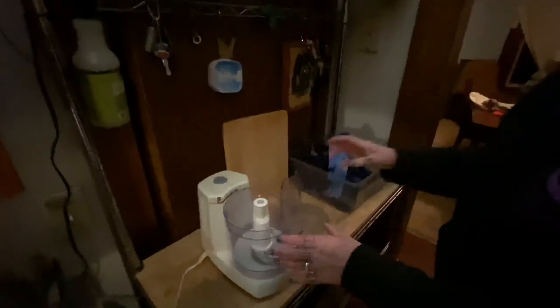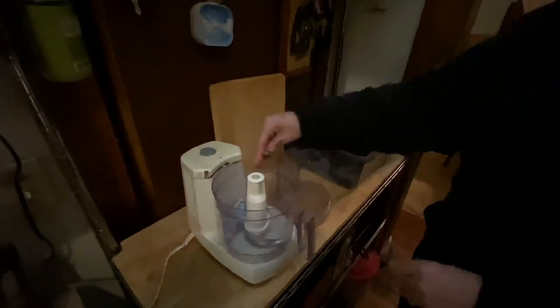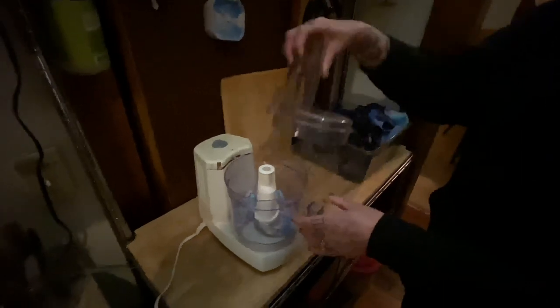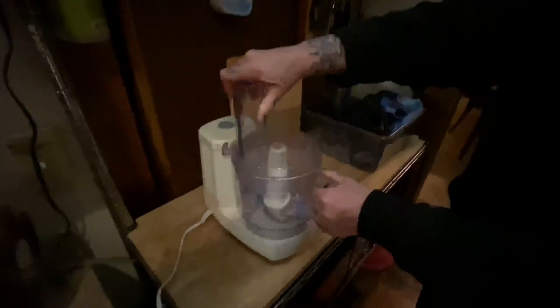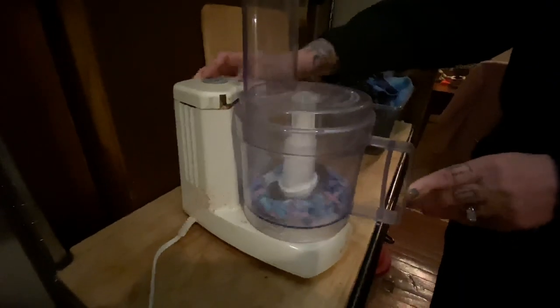I'm going to hand the camera off to my trusty cameraman and we're going to try and keep this in frame. Alright, I'm going to start with some very small bits and just put them in. I already kind of cut them up with scissors, and I'm not going to do too much because who knows what's going to happen here, and I'm just going to pulse. I'm afraid.